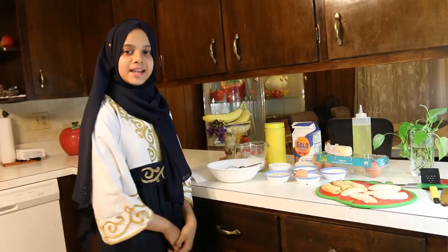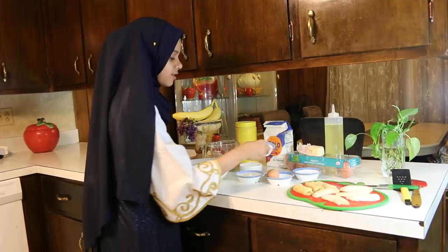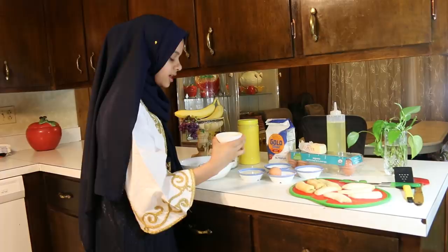The ingredients I have here are sliced bananas. I have all-purpose flour, one cup, and one tablespoon of granulated sugar, half a tablespoon of vanilla powder or custard powder, one and a half tablespoon of melted butter, a cup of milk, and one egg.